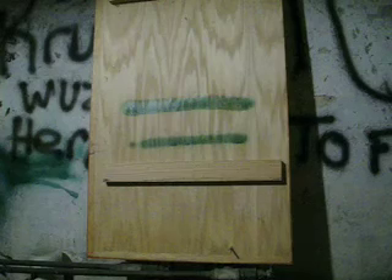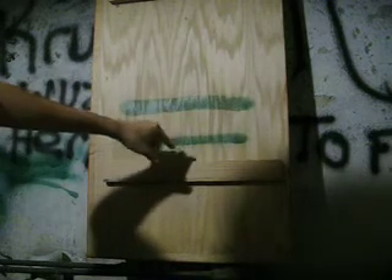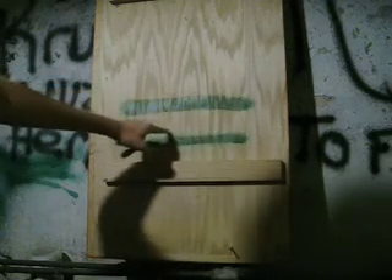Obviously you can see that line is way bigger. It gives you more control over the paint. You can see along the top and the bottom here, you don't have as much overspray as you do with the stock cap.